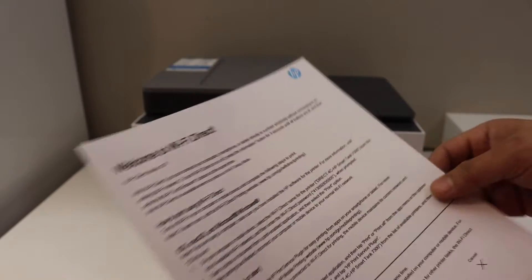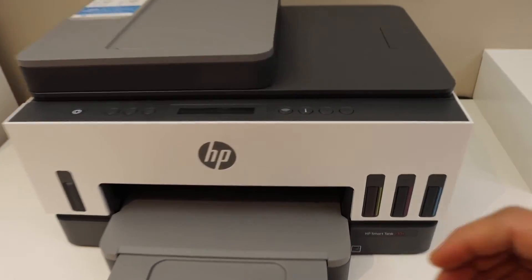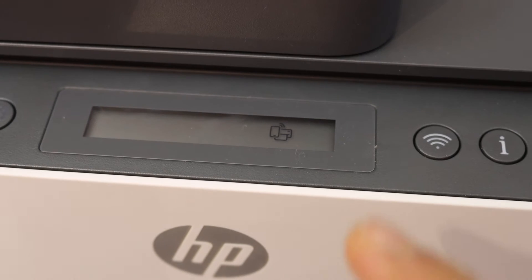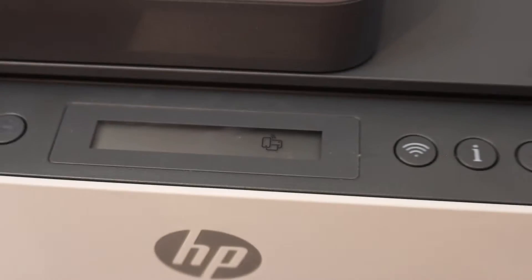To activate the Wi-Fi Direct, go to the printer screen again and press the wireless button once. It will switch off the Wi-Fi and activate the Wi-Fi Direct. You'll see the Wi-Fi Direct icon and it is ready now.